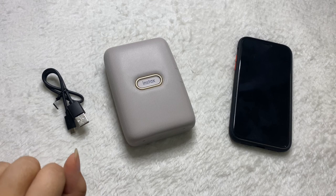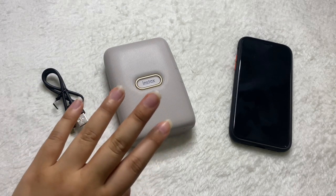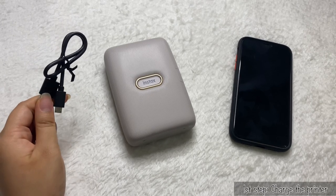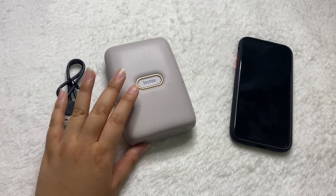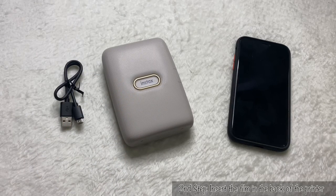There are basically just three main steps to properly connect your Mini Link printer to your phone. The first step is to get the USB cable and power adapter to fully charge this printer. That's the very first main step — you cannot forget it, because that's where everyone messes up.